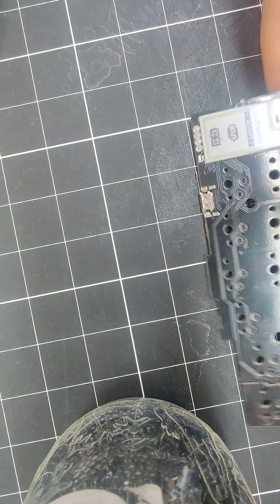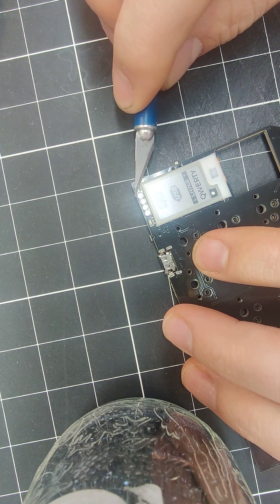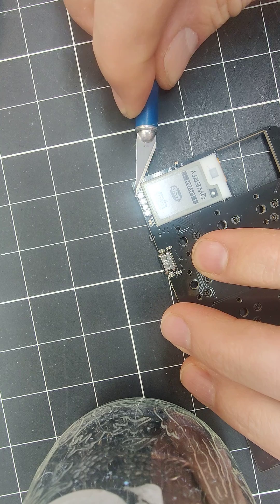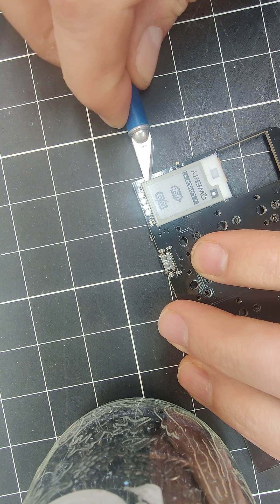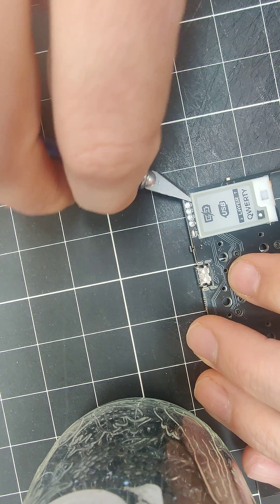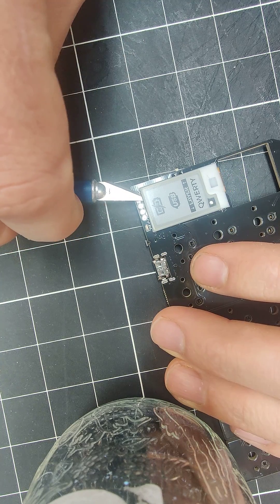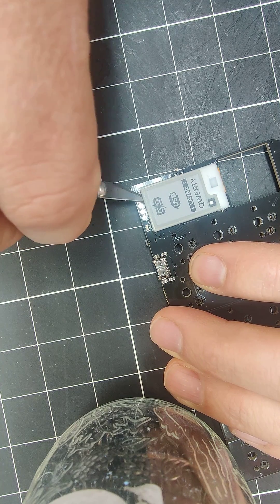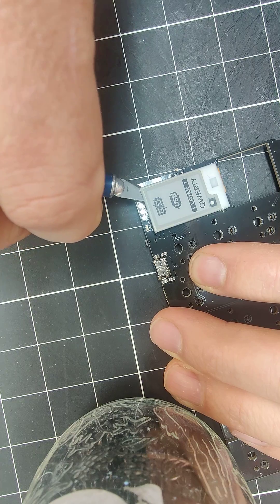You have to flip it over. I usually use a utility knife or an X-Acto knife and carefully get under the corner of the screen. It's glass so you have to take it kind of slow, and then there's a little strip of adhesive just down the center of the screen and I just slowly pry it up.